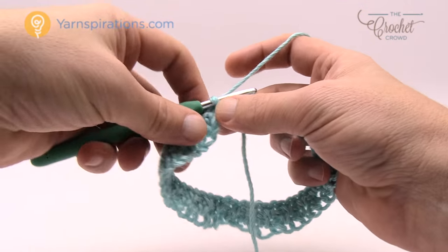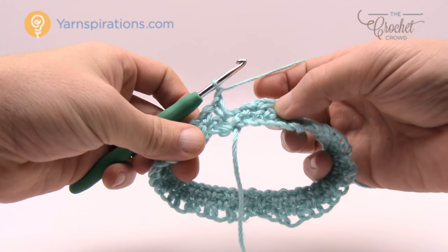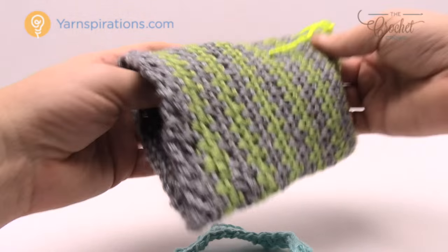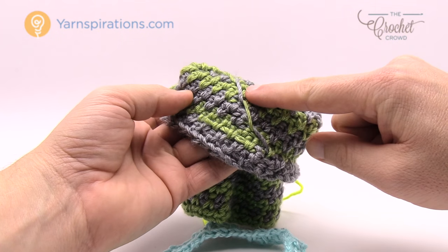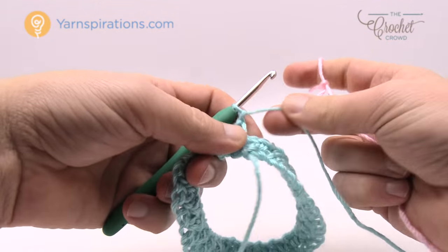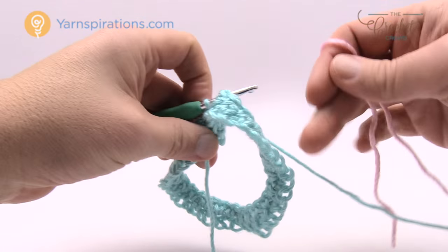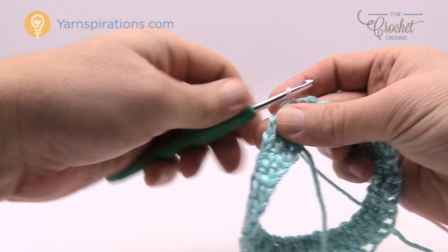Almost all the way around: chain one, single crochet into the final chain-one space, chain one, then join. I want to change color here. I carried my yarn on the interior — if you turn the project inside out you can see the yarn has been carried so there's no stopping and starting. Grab your secondary color, create a slip knot — I'm doing pink. Then instead of grabbing the working yarn for the slip stitch, grab the new slip knot and pull it through as the slip stitch.